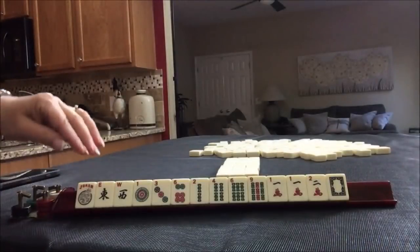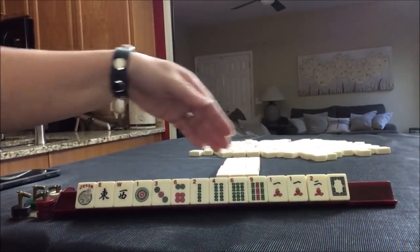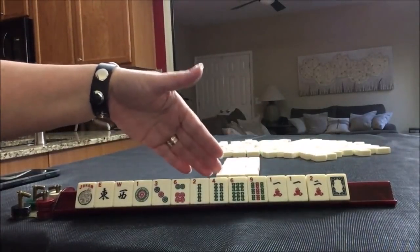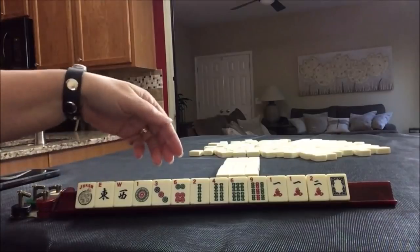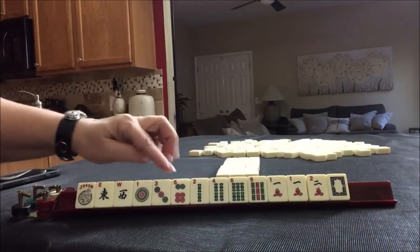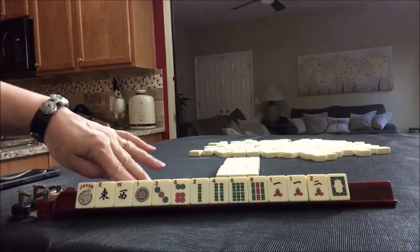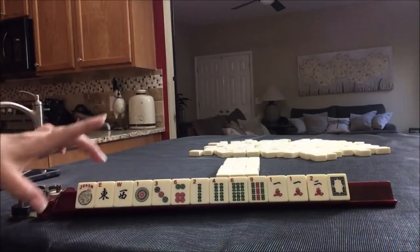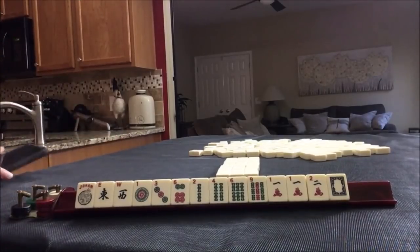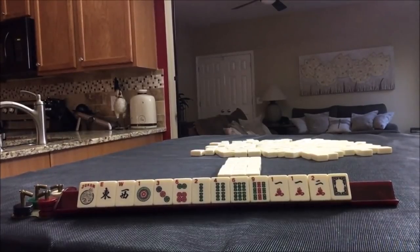Here's our starting hand. We have a couple of wins, a few dots, some bams, and cracks with a multiple. Since we have ones, twos, nine, and white dragon, I think we could maybe play a year hand, or something consecutive or even something with evens. We have two, four, six — there is a gap with no eight. So I think we're between a year hand or a consecutive run with ones, twos, and threes. This screams year. Let's try for a year hand. I'm going to take a photo of this starting hand because we're going to recreate it and try consecutive a second time around.